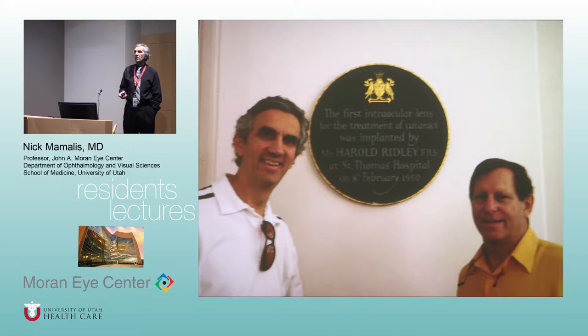We decided we wanted to find the famous plaque for Ridley at St. Thomas'. We said, where's the Ridley plaque? The response at the desk was, who? Which chap are you talking about? We finally found it in some bottom hallway tucked in the back of the hospital. It says this was the first intraocular lens implanted by Mr. Harold Ridley. Since that time, Ridley became Sir Harold Ridley — he was actually knighted by Queen Elizabeth.